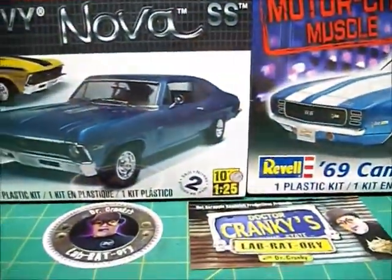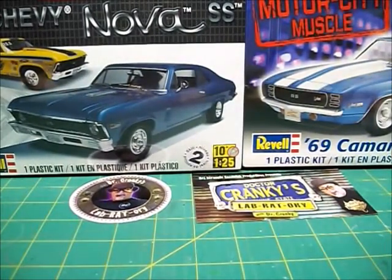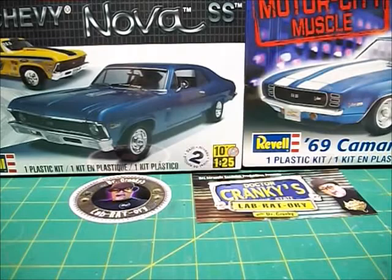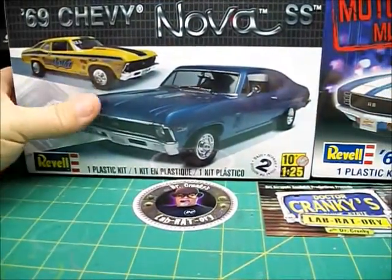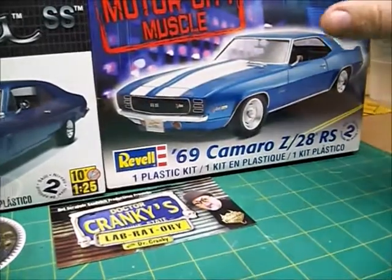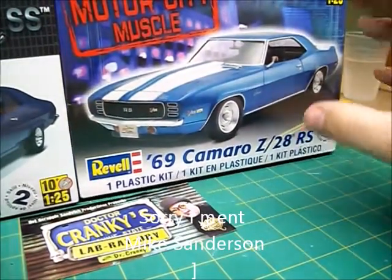It's sitting over here in the paint booth. So this is going to be for a new build. I got the Nova from Clay's Chevy — he was gracious enough to send it to me. Then I got the Camaro from Mike Wagner; he sent that to me.